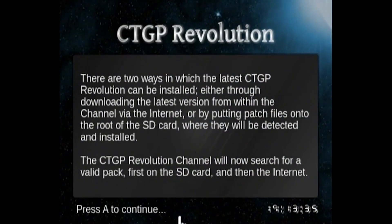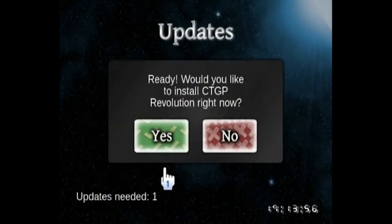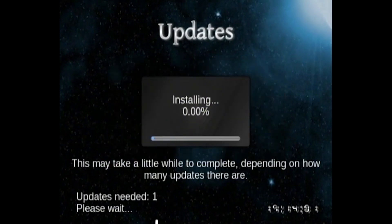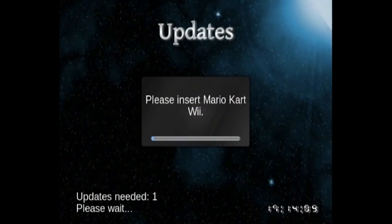There are actually two ways of keeping this channel updated. One is the automatic way where the channel itself checks for updates. But if you don't have internet access, you can download the files on another machine, put them onto the SD card, and they will be automatically detected and installed. We're going to go with the easier option of updating via the internet on the console. Press Yes and it will download an update. It will ask you to please insert your copy of Mario Kart Wii — go ahead and put the game disc into the console.